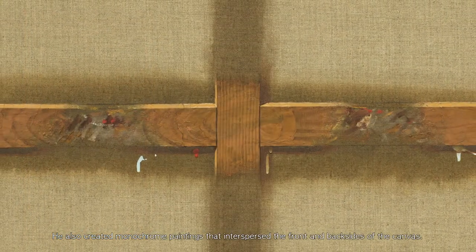In the 1970s, the artist created hyper-realistic paintings featuring the depiction of jute or hemp-like material painted directly onto a jute canvas itself. He also created monochrome paintings that interspersed the front and back sides of the canvas.